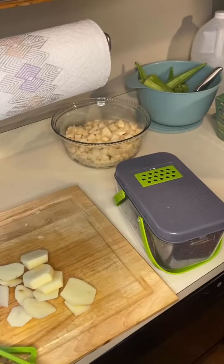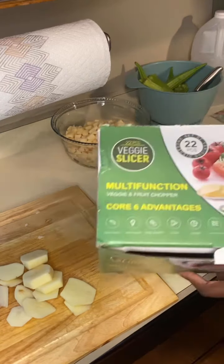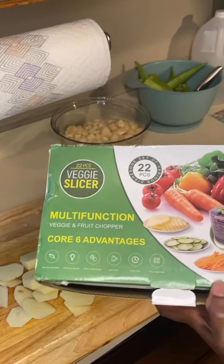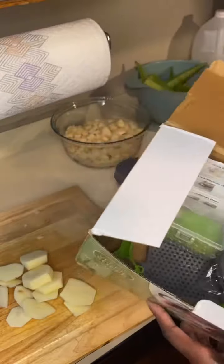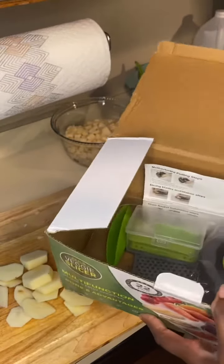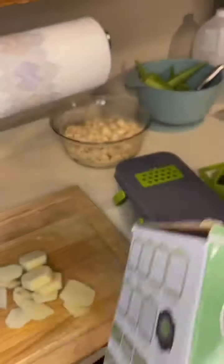It's much better than the one I've been using in the past — easier, and it also has options to shred carrots, cucumber slices, and more. It's brand new, I just started using it, and I'm already in love with it.